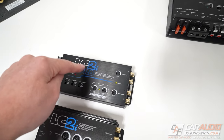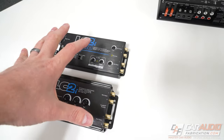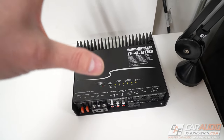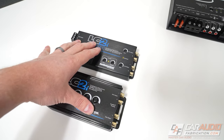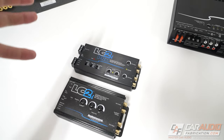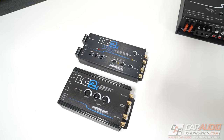The reason for that is the signal you get out of these active line output converters is so much stronger that you don't need to turn up the gain level as high on your aftermarket amplifier, which leads to less noise, less issues, and just a better sounding signal. It's really worth it to spend that little bit of extra money and get an active line output converter.